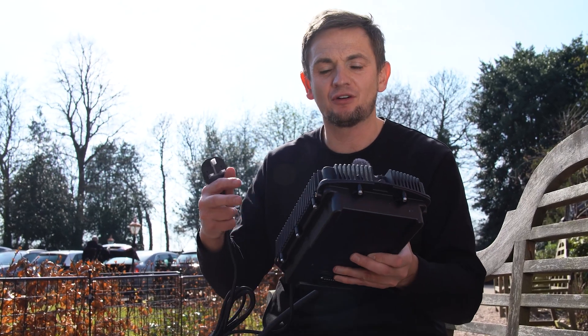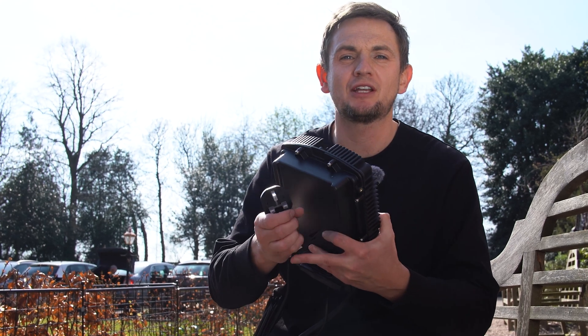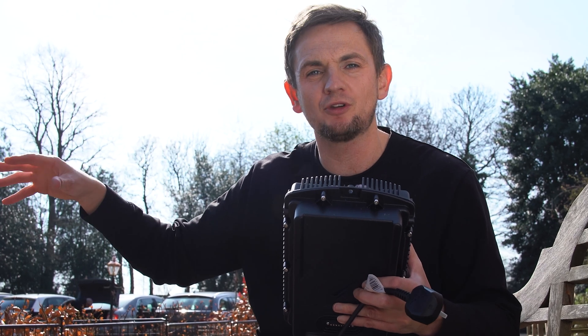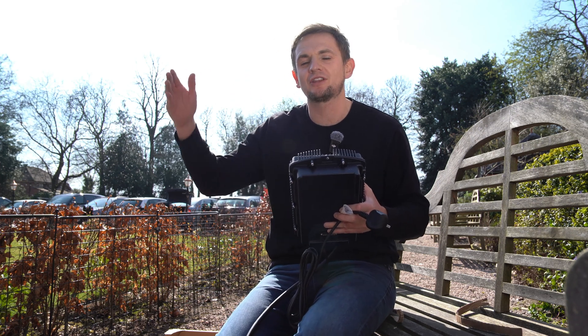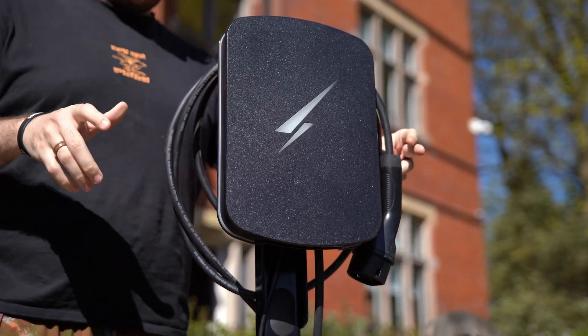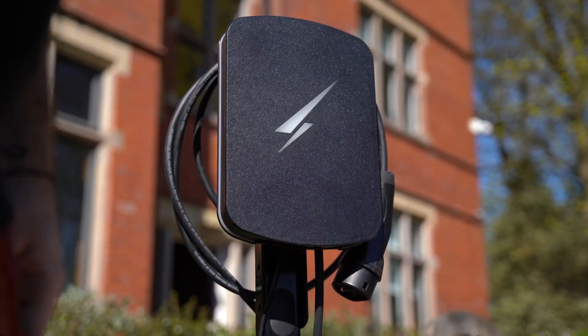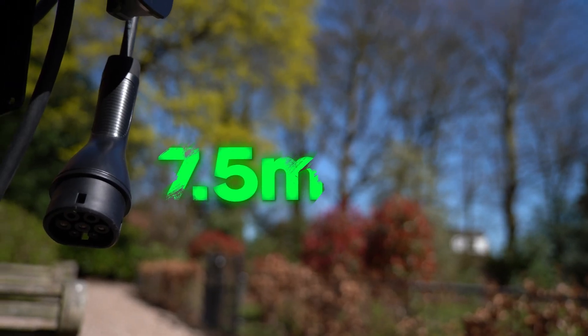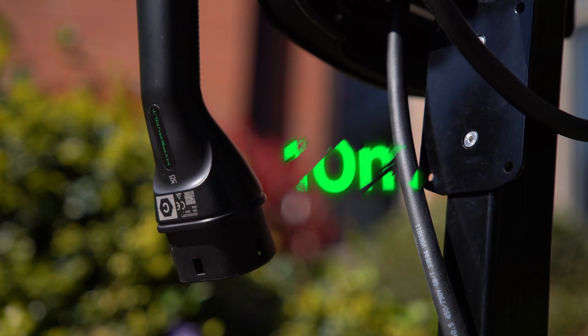How you would wire this unit is you've got various access points and different termination places — you've got rear entry and bottom entry — because you need to power this from your consumer unit with a suitable size cable depending on the run. You also need to supply a data cable for something called a CT clamp, which we'll get onto in a second. What will be pre-wired to your HyperVolt is a tethered connection lead — essentially the cable that runs from the charger to your EV — and there are three options relating to cable length: five metres, seven and a half metres, or ten metres.